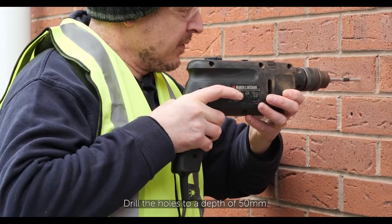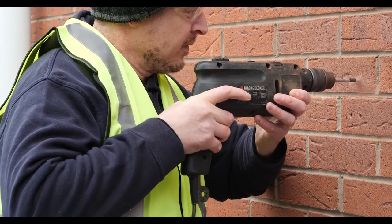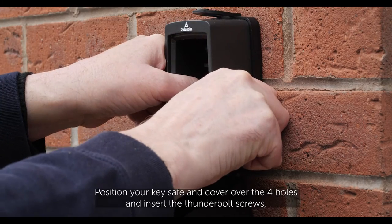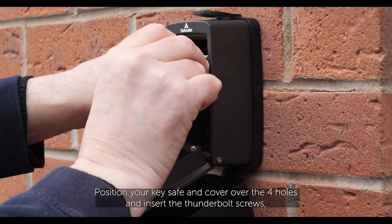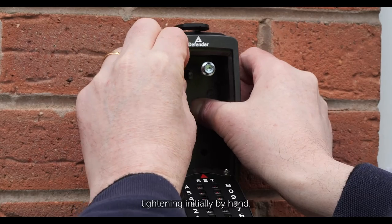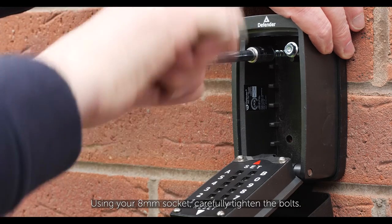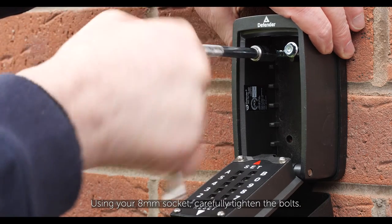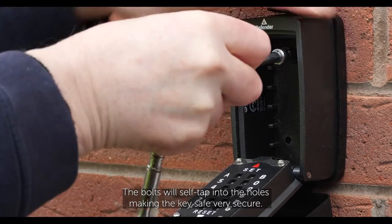Drill the holes to a depth of 50 mm. Position your key safe and cover over the four holes and insert the thunderbolt screws, tightening initially by hand. Using your 8 mm socket, carefully tighten the bolts. The bolts will self-tap into the holes making the key safe very secure.